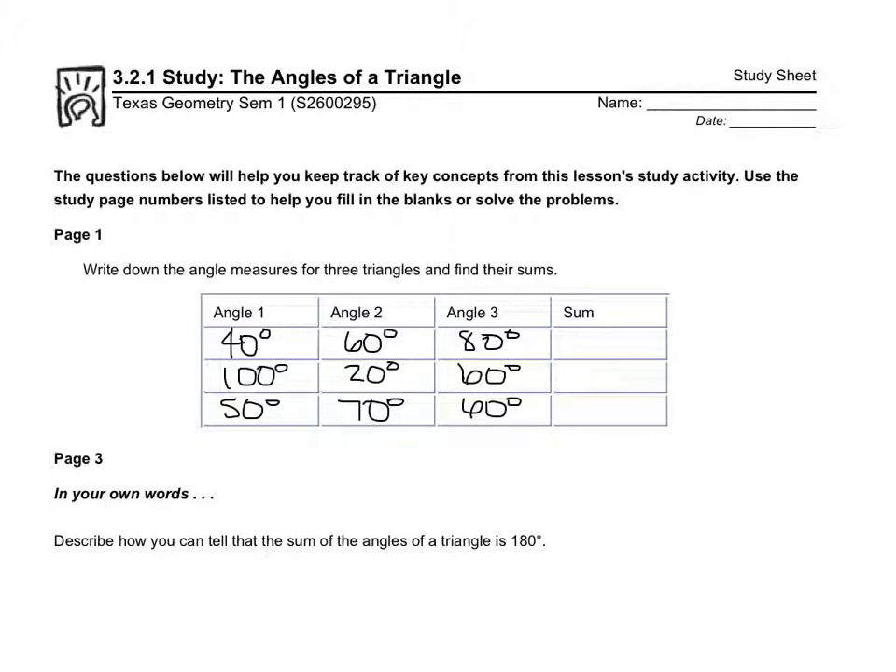The instructions say to write down the angle measures, which we did, and find their sums — that means I add them up. If you add 40, 60, and 80, you get 180. If you add 100, 20, and 60, you get 180. And if you add 50, 70, and 60, you get 180, because the angles of a triangle always add up to 180 degrees.